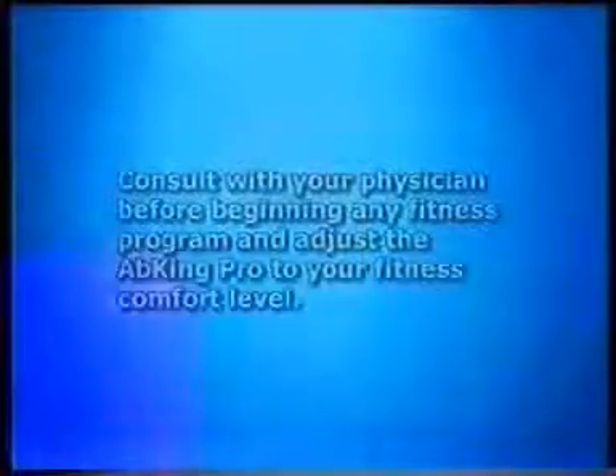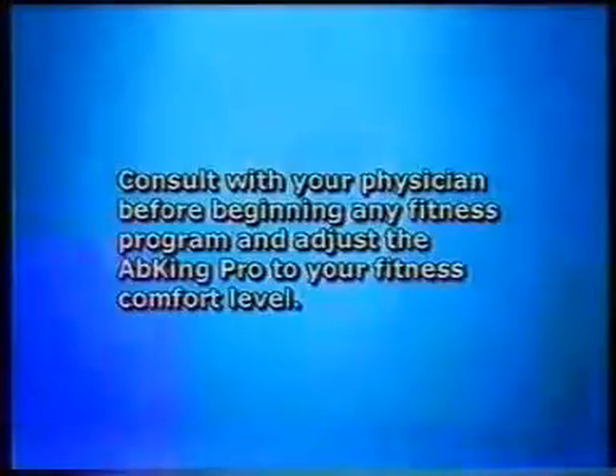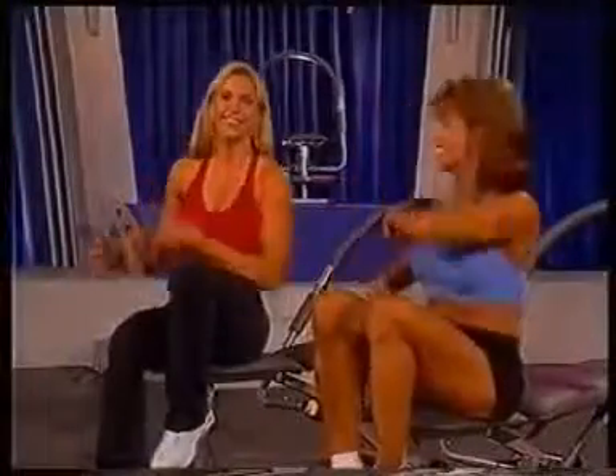Hi, I'm Kathy Boyd. And I'm Kamiel Bernard. Welcome to 3 Minute Burn It Up. Before starting this program, make sure you consult with your physician and adjust the App King Pro to a level that's comfortable to you. Ready? Let's get started.